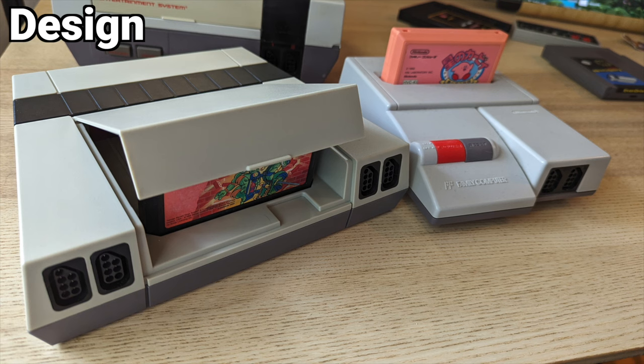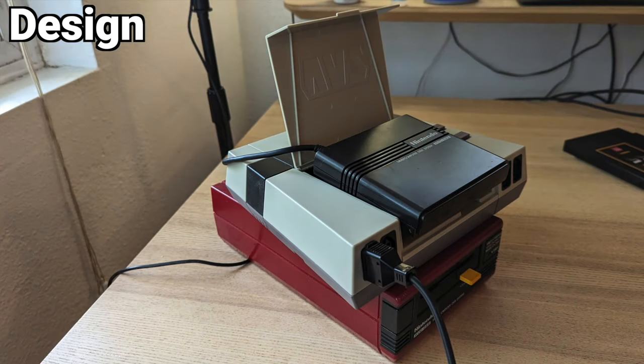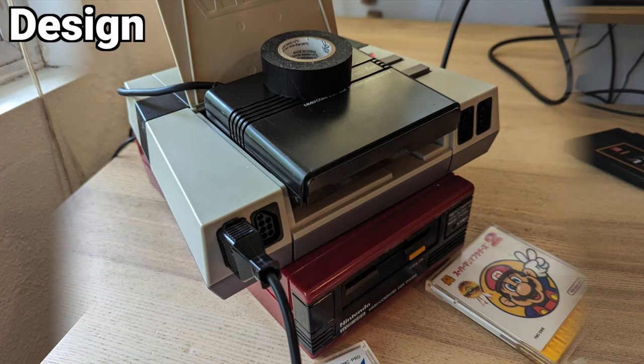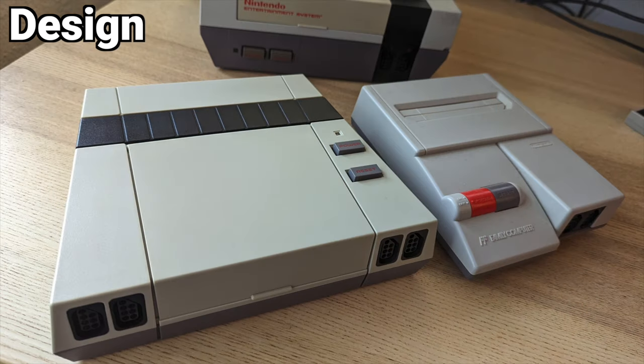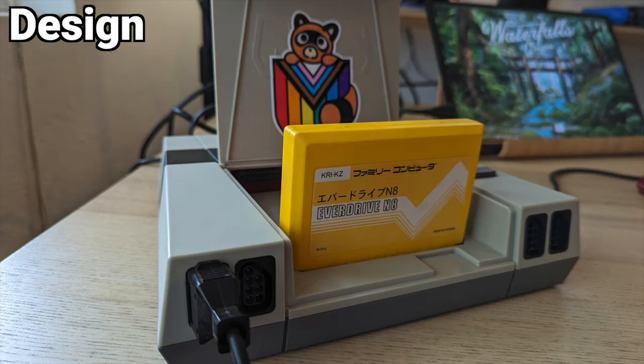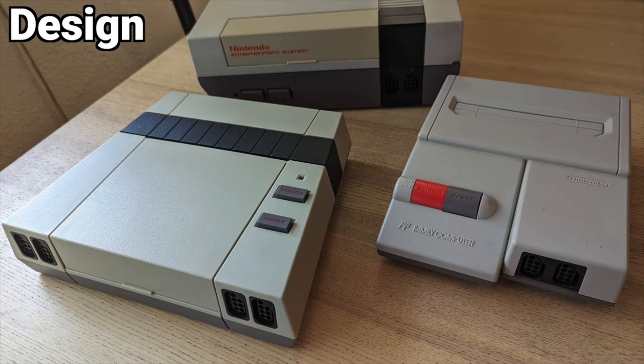It's a minor gripe and I understand why they did it for technical reasons. My only real design complaint is that it's a little wonky to use a real Famicom Disk System because the RAM adapter either has to have the cord crunched or you have to put something on top of the back of it to weigh it down to keep the connectors flush. Overall, I'm completely digging the design. I showed it to someone who works at a game store and she legitimately asked me, 'Did Nintendo make that?' That's how good it looks. Aesthetically, it's on point.